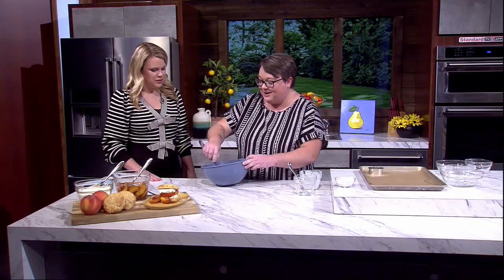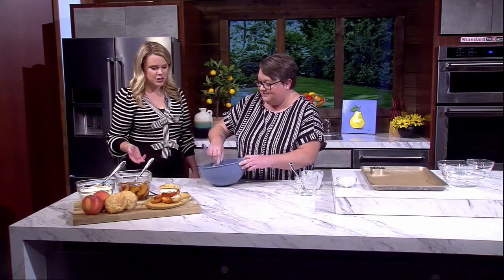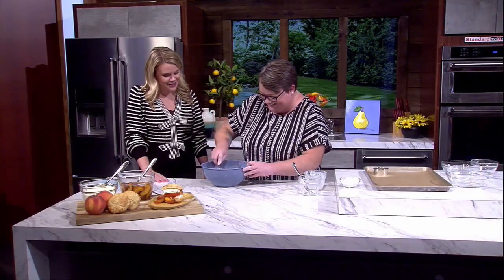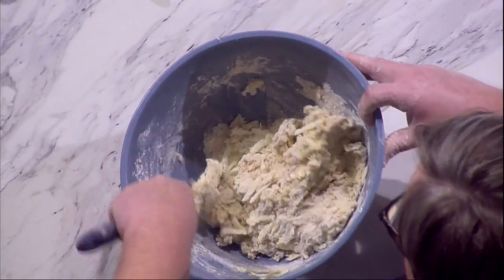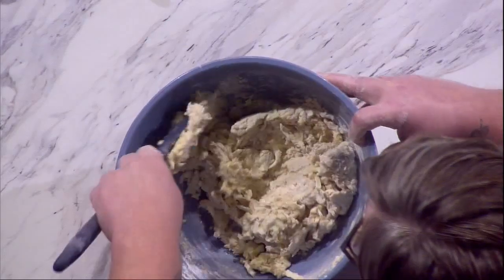This one-bowl recipe has kind of been my thing this year — why be fussy? Once you make everything and it's done, you have this delicious treat. And if you baked it, you're not responsible for the dishes! We're just going to mix this together until it comes to a shaggy dough — there'll still be some flour, but we'll turn it out onto the counter to finish.